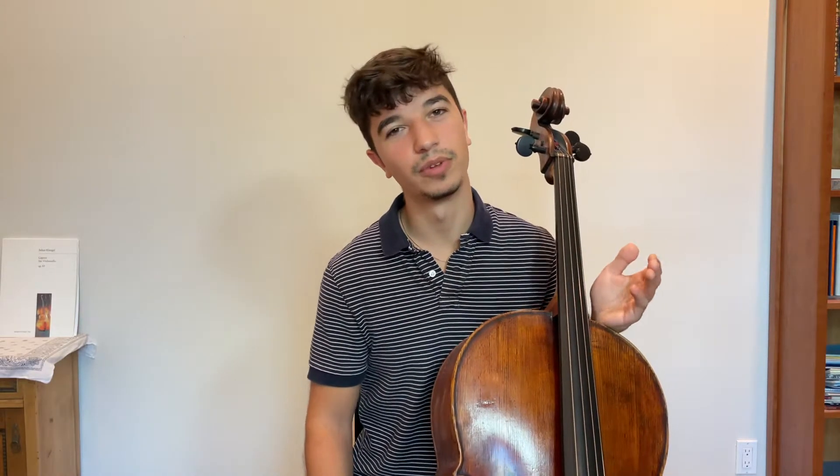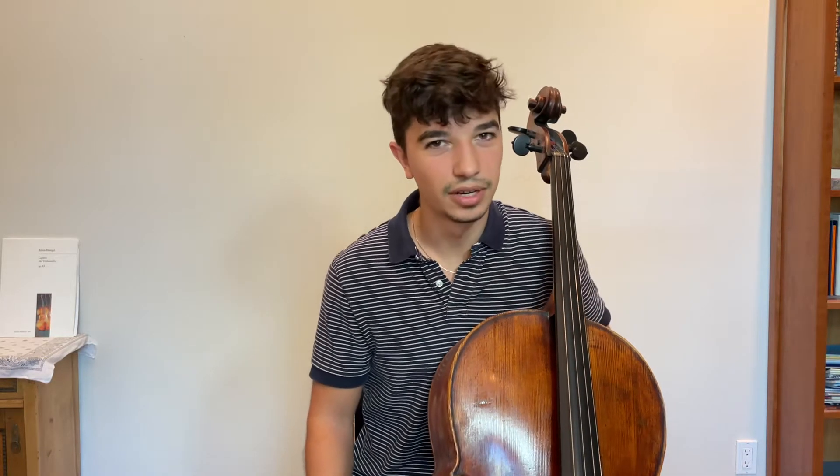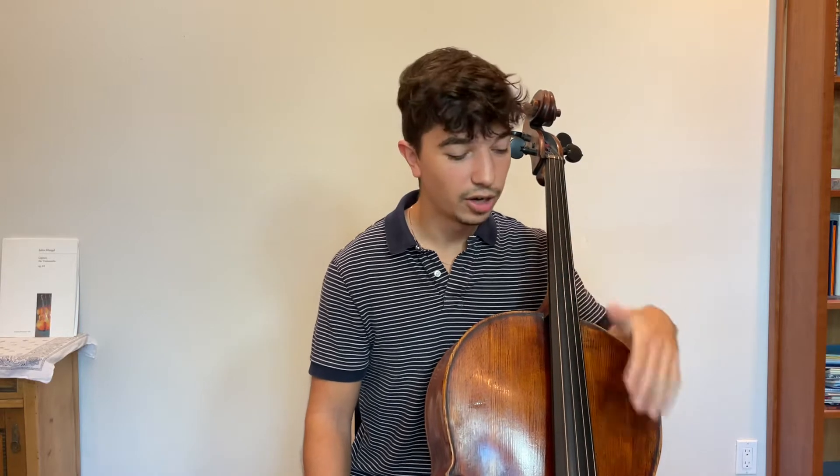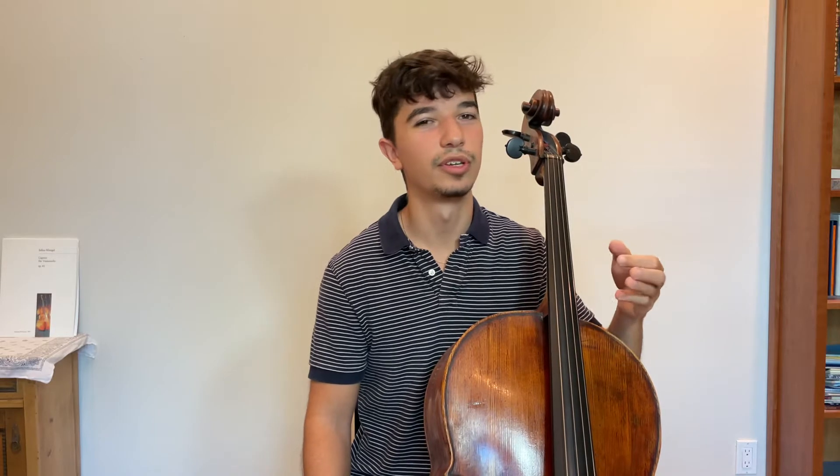I find often when people are playing scales, they're doing it kind of aimlessly. They're playing scales because they think they're supposed to be doing it — maybe their teacher told them, or they just have this idea in their head that that's what the cello should be doing. Of course, scales are very good and helpful, but only when they have a purpose. If you're just practicing aimlessly going up and down the instrument without any goal, it's not really going to do anything for you. It's kind of wasting your time.